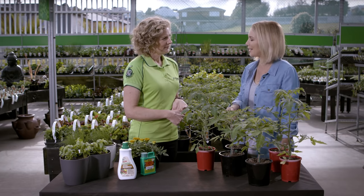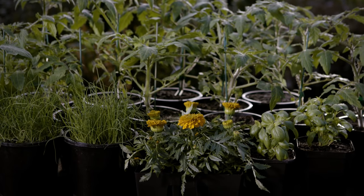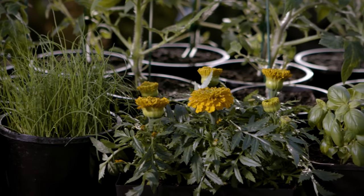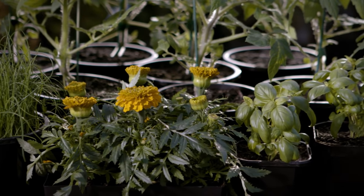What about companion plants? What should I be planting alongside my tomatoes? Tomatoes and basil — that's summer on a plate. Basil helps repel whitefly and aphids and it also intensifies the flavour of your tomatoes. The other really good options are chives, garlic, and marigolds.